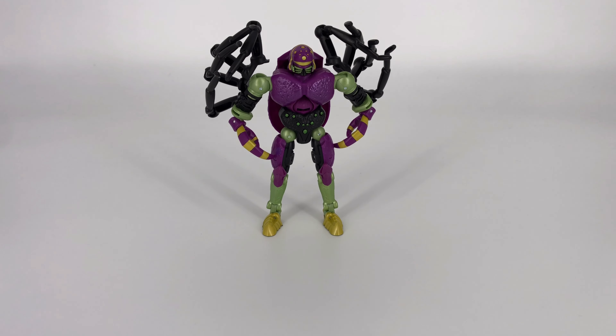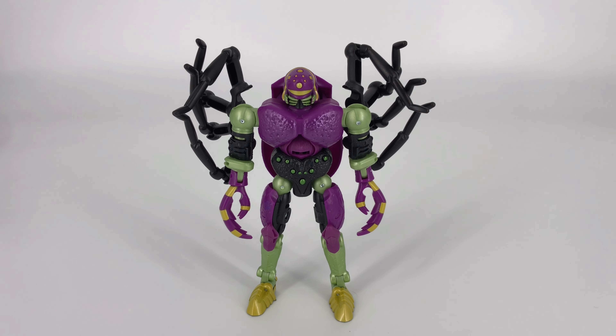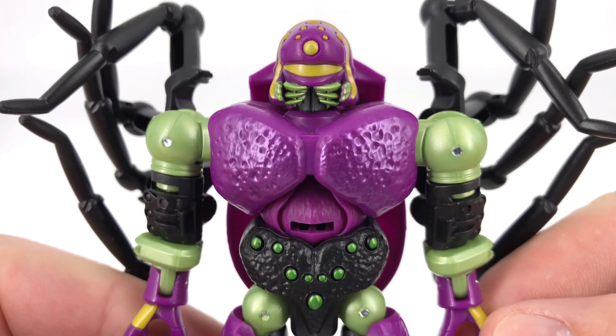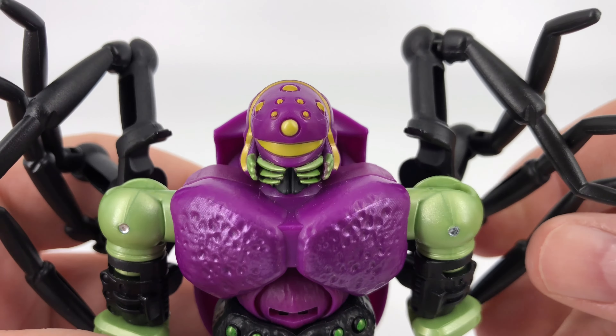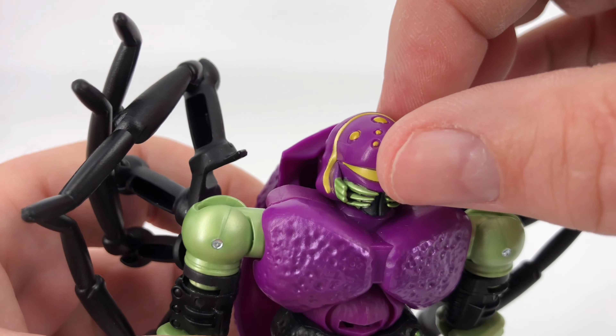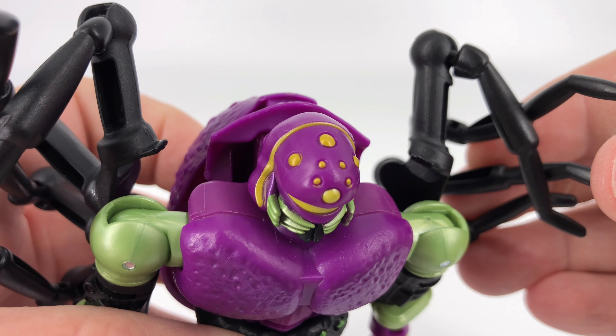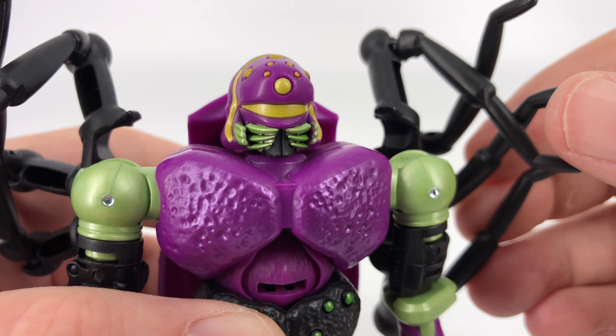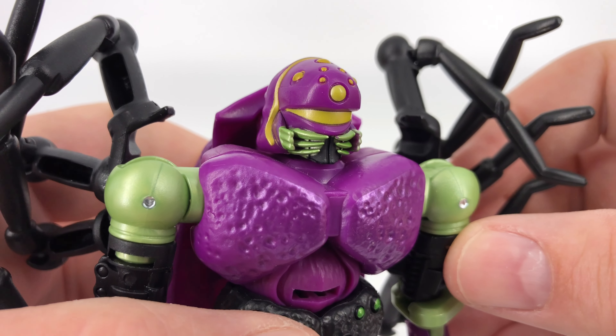That leaves us with the Tarantulas figure. Here he is, the arachnid we've been waiting to see — this is the Legacy Tarantulas. Starting up at the head to take a look at those details, I think he is a very good looking figure. Well, he's ugly, but he's done well. You have those extra eyes up there, and then you've got that really cool green and his yellow visor. All that looks good.